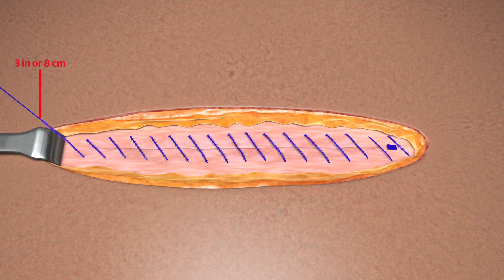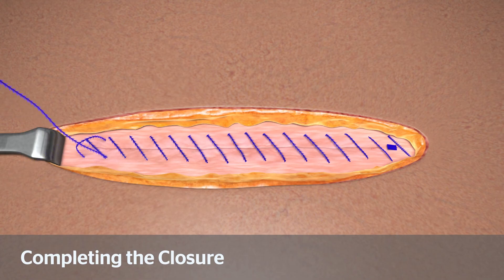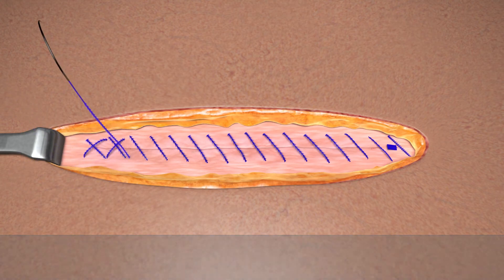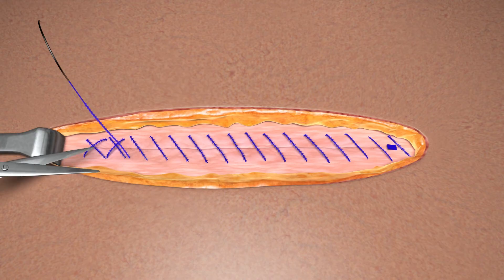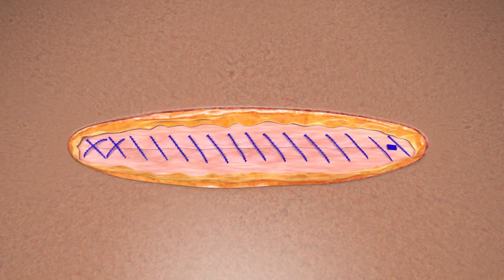Retain approximately 3 inches or 8 centimeters of the device for completing reverse stitching to secure the terminal end. To complete and secure the closure, take two passes in the reverse direction across the incision. Then gently pull on the free end of the device and cut flush with the surface of the tissue. Closure is now complete.